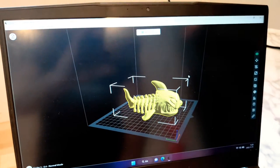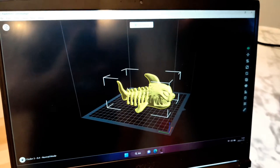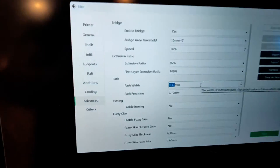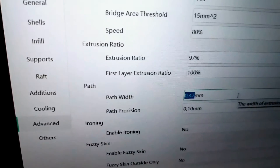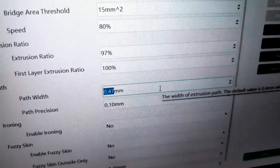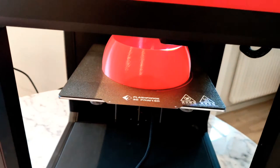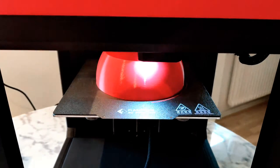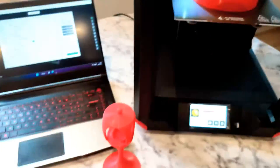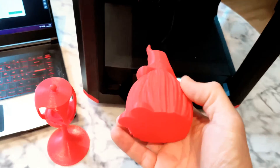It's so simple to use — you can send your things wirelessly to the printer. And if you want to print faster, you can change the path width. It's 0.47mm. You can print double or even faster without losing any quality.